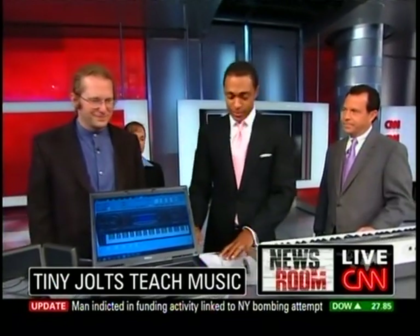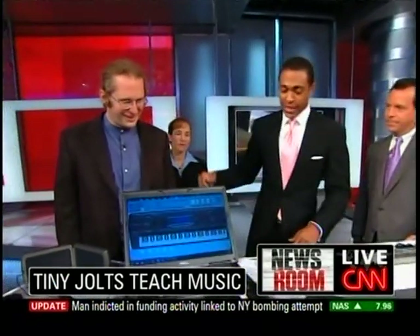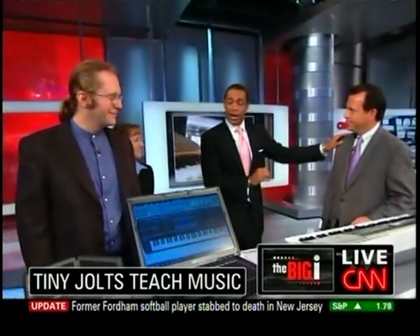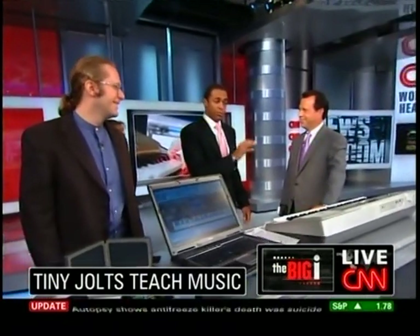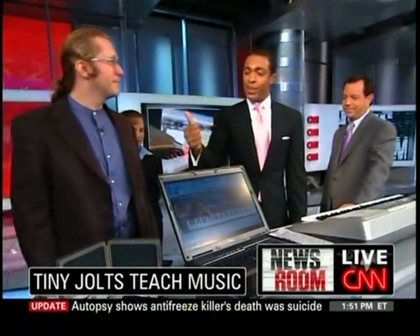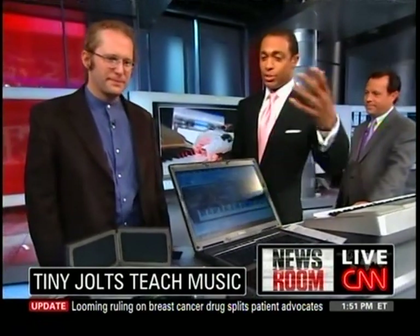And Thad Starner, Associate Professor at Georgia Tech. I have Chad here because Chad has been practicing with this for the past hour or so, so we'll put it to the test here in a second. But initially, just explain what this is to lay people, if you will.